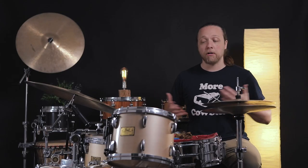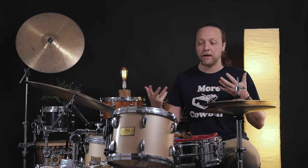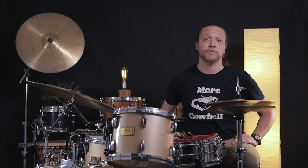Hey everybody, welcome back to Sounds Like a Drum, Cadence Independent Media Production. Today we are doing a little bit of arts and crafts. We are going to learn about why you might want to have a protective kind of pad or something on the side of your rack tom so that it doesn't get banged up by your snare drum.